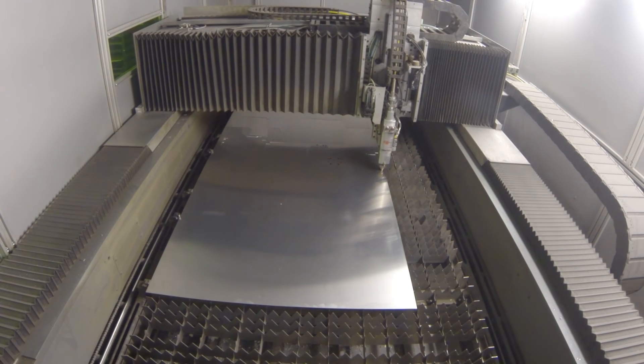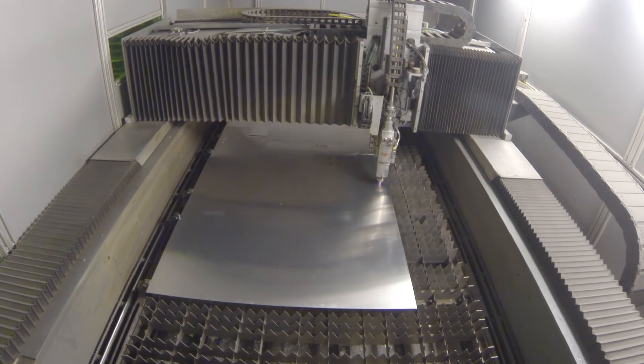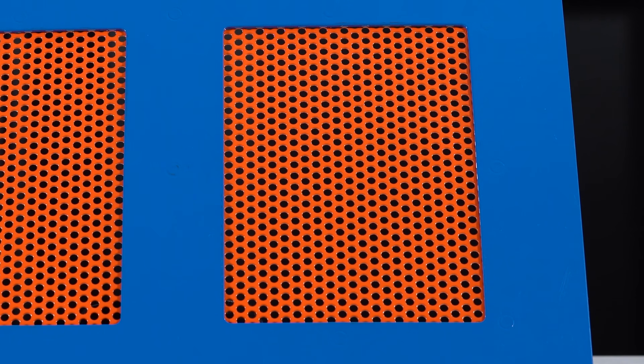You can also achieve ventilation by adding custom cutouts to your enclosure. This gives you flexibility to control the number and shape of cutouts that you would like to place. However, if you require hundreds of cutout holes for your ventilation, I would recommend instead choosing perforated sheet metal because it's a much more cost-effective option.